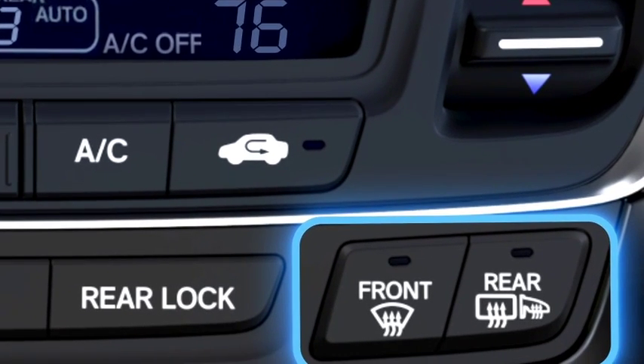The front and rear defrost buttons are next to each other on the control panel. Use them to clear the windows of frost or fog before driving the vehicle.